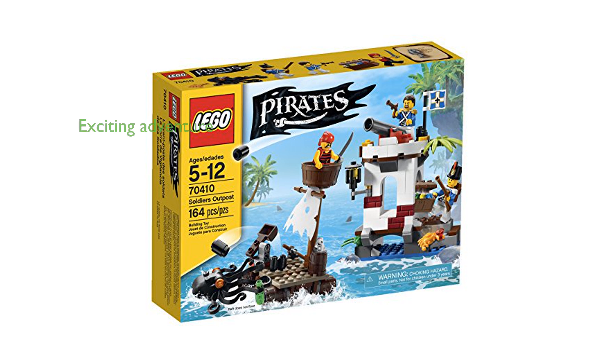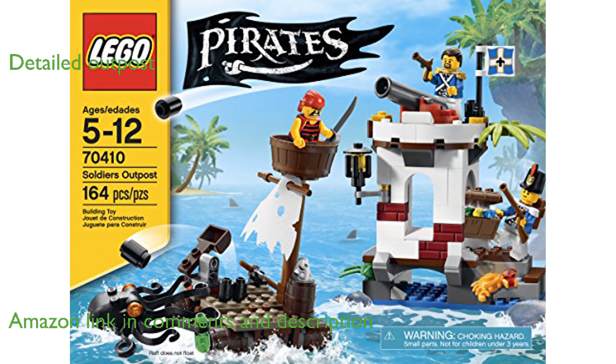The LEGO Pirates Soldiers Outpost set offers an exciting adventure with a pirate, blue-coat soldiers, and even a giant octopus. The outpost is detailed with a flag, lantern, plants, a spring-loaded cannon, and a treasure chest filled with jewels.